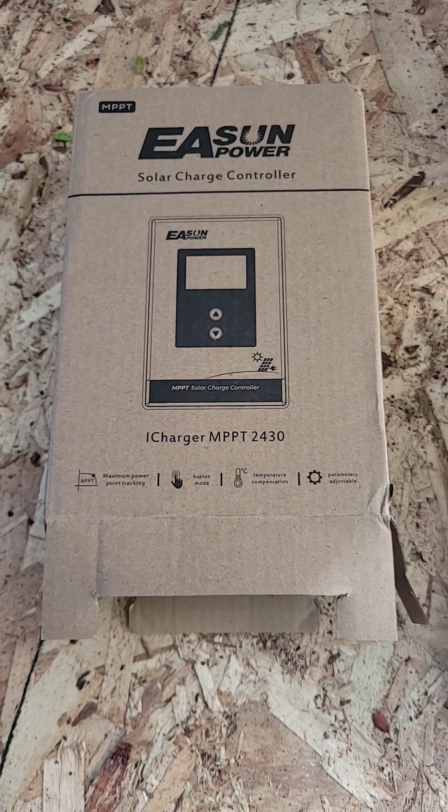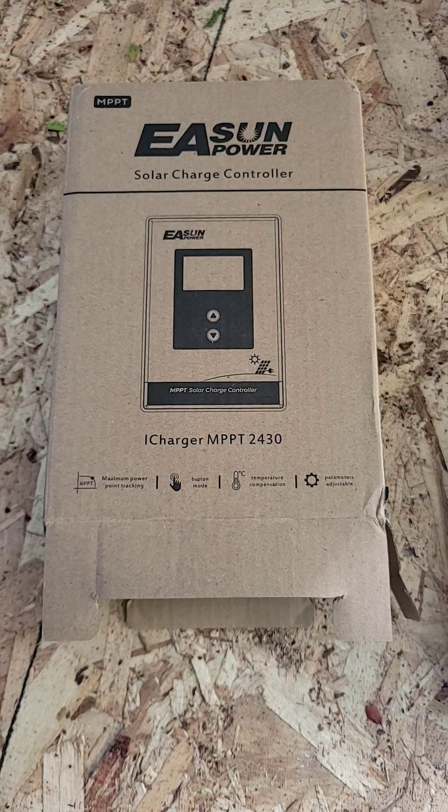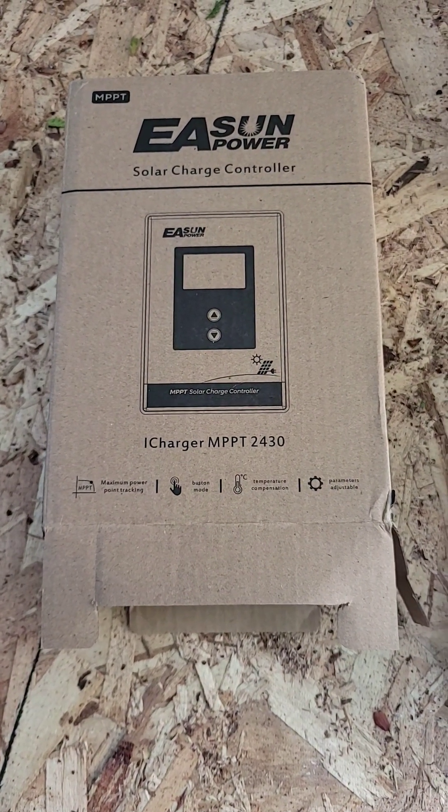This is my 60 second review of the EA SunPower MPPT solar charge controller. This is the 30 amp one that supports both 12 volts and 24 volts.